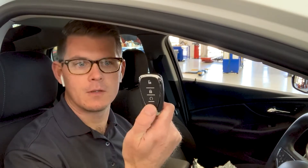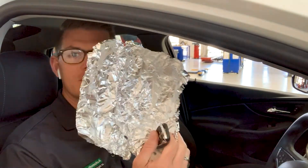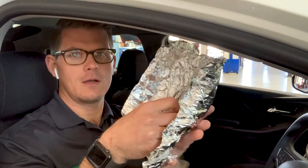Now I'm going to take my key — this has got a transponder key in it, so it communicates wirelessly with the BCM or the keyless entry module. I'm going to take a piece of aluminum foil and wrap up the key just like that, not real tight but just to close it up. I go ahead and push the button and I get 'action required, no remote detected.'